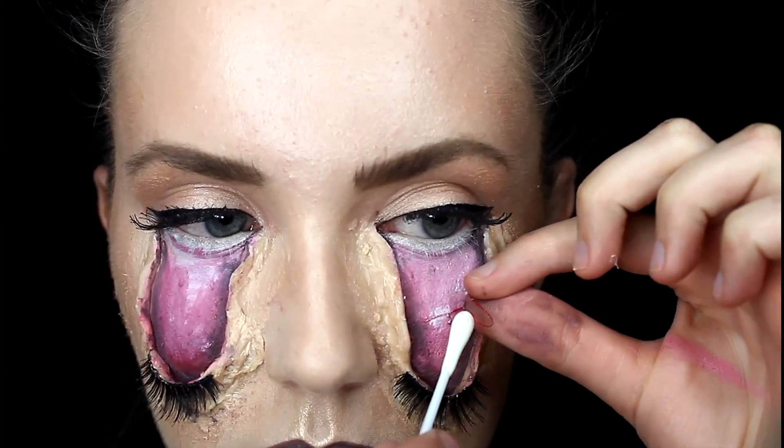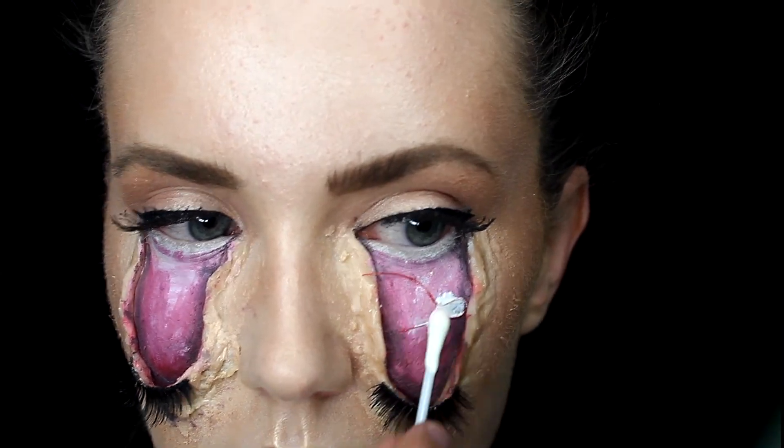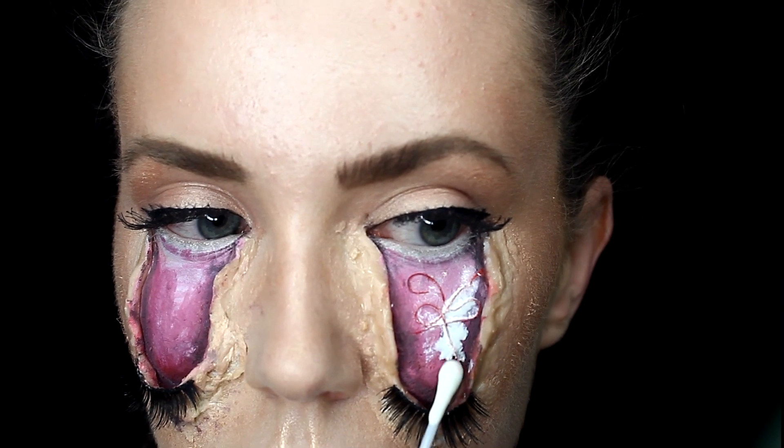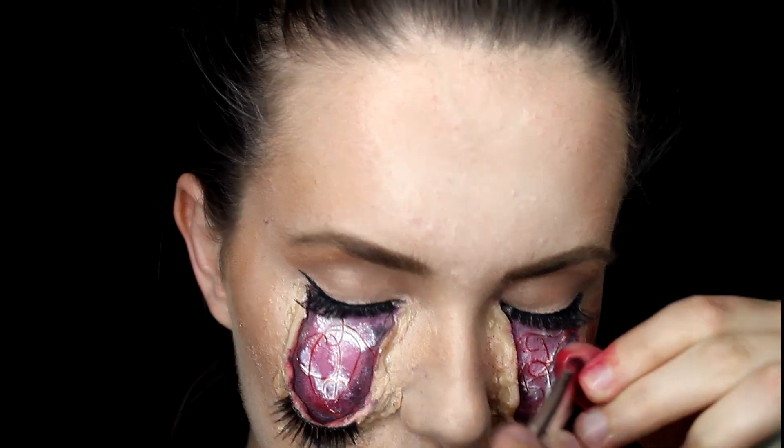To give it even more texture we're gonna take some red string — you could take any color but the red gives it more of a gory effect — and just place that right on the inner part with some liquid latex.